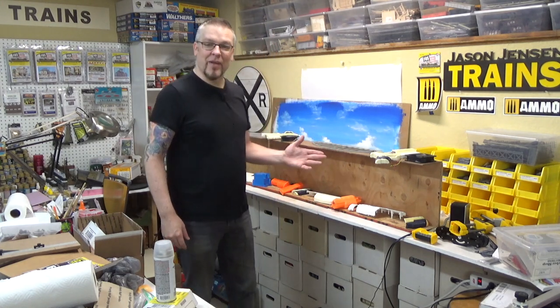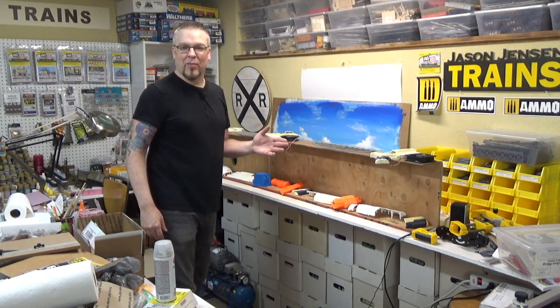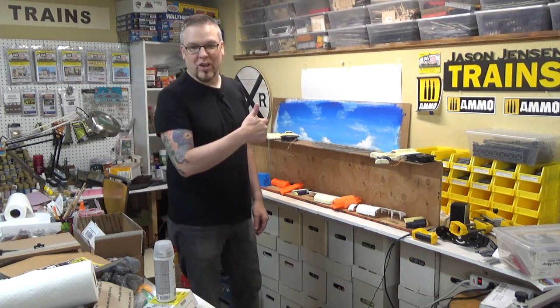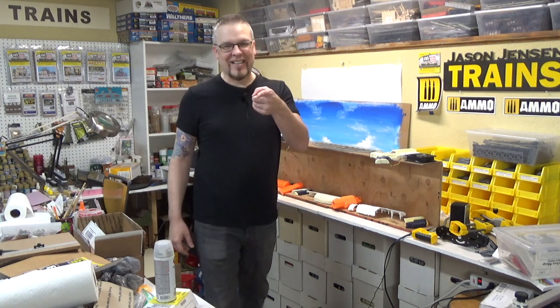Behind me you'll see the start of the next big project for our sci-fi layout, but we'll talk about that at the end of the video. Well, like always we have a lot to do so let's get to it!